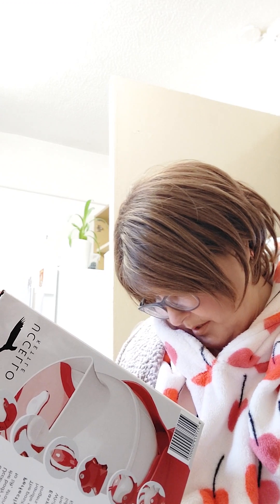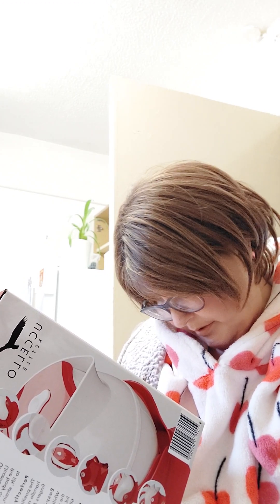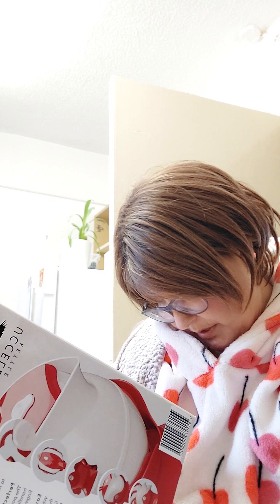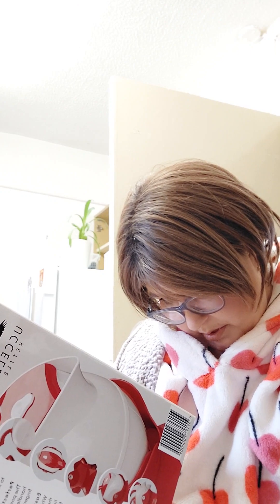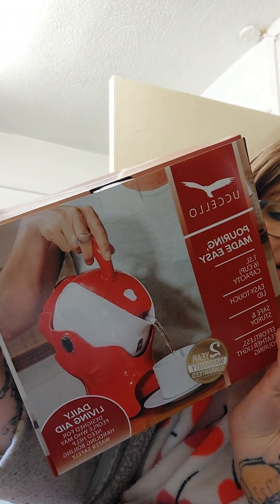It's got a stainless steel heating element, auto shut-off with overheating protection, ergonomic light touch handle, removable anti-scale filter, water level indicator, power on light, non-slip base, quiet boiling, and one and a half litres capacity. I got this through their website which worked out cheaper and you get free delivery as well.